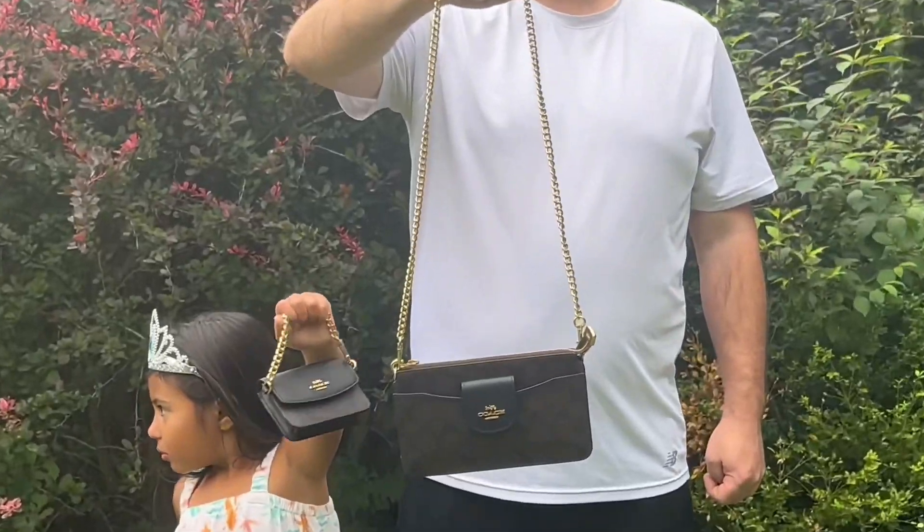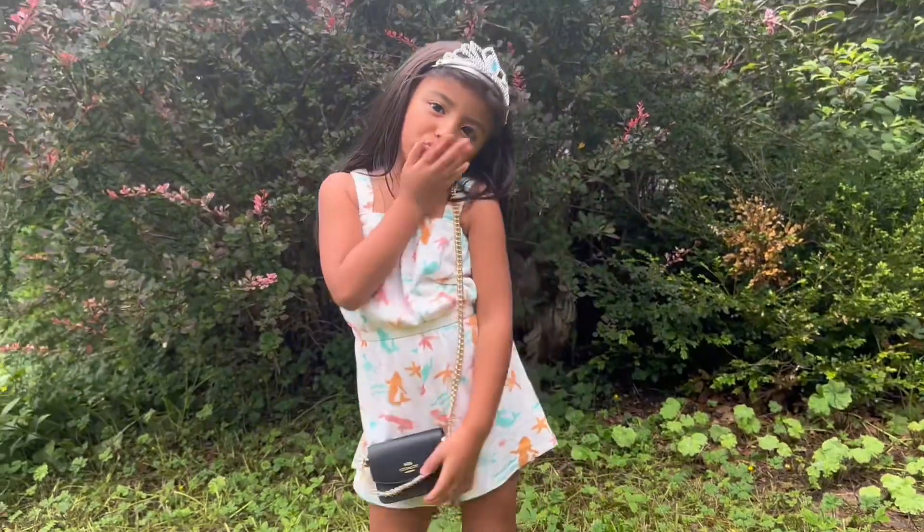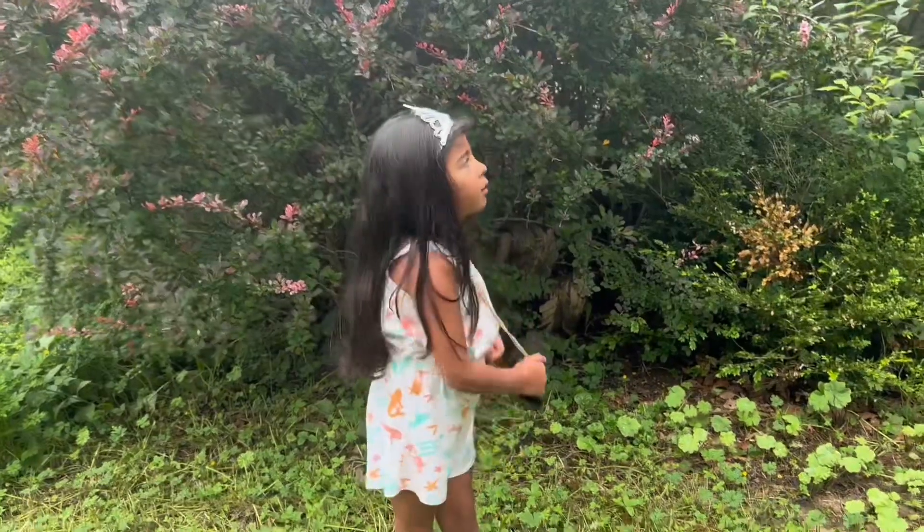Look at my models, guys — they're happy with what mommy bought! Showing you the different ways on how to use the bags. Such a catch, I love it. Thank you for watching, bye!